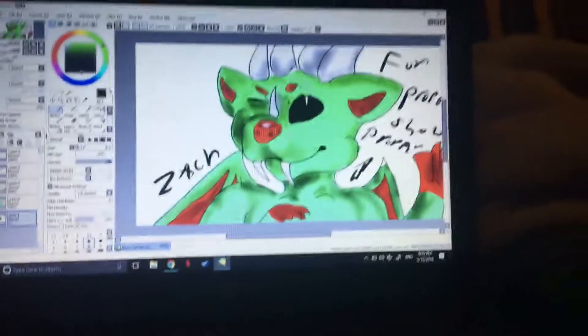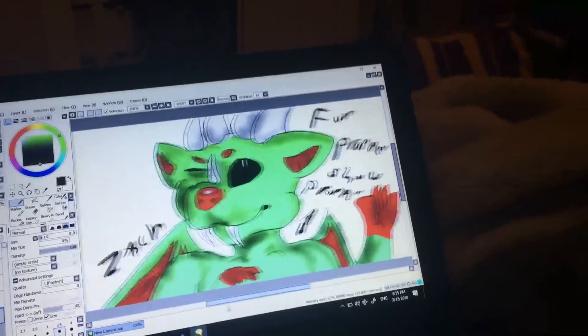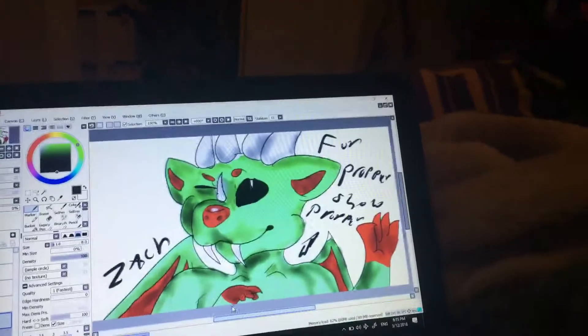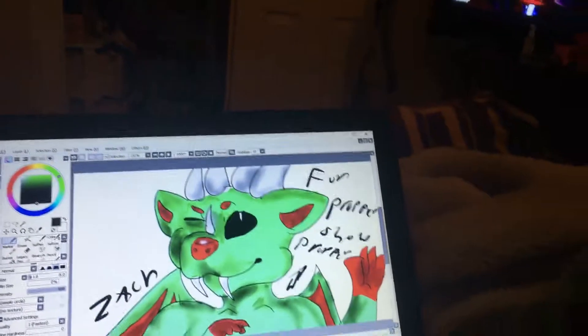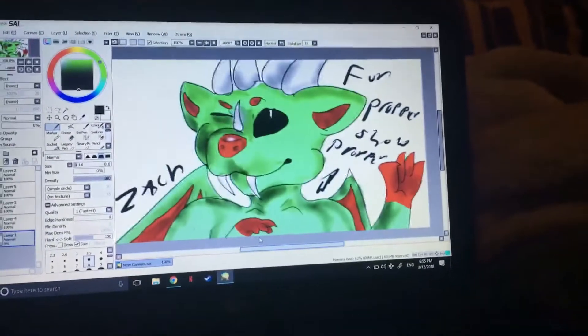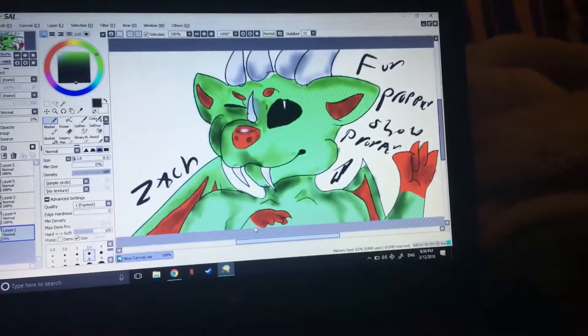I drew Zach for her — this is Zach, her first fursuit head that she made out of cardboard and tape. In the future she's gonna be a fursuit maker too.